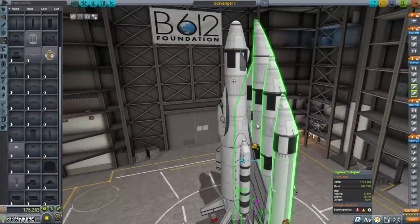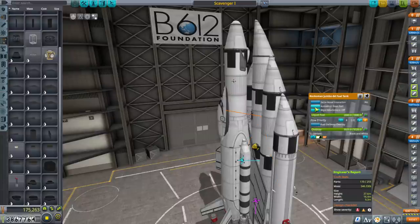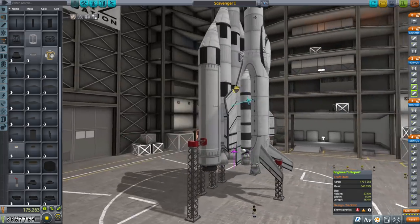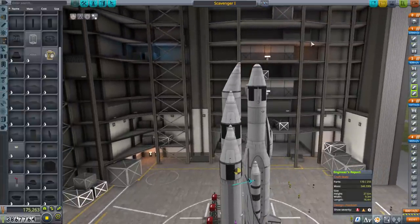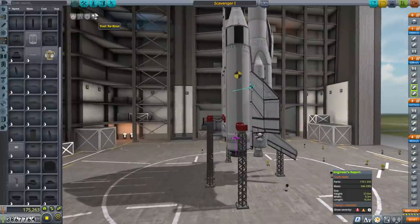Let's have this attached by grandparent part. We really don't need to do a roll program — just go out like that. What are the chances this is going to work out? I don't know — let's find out. No kerbals, not for this run. It's going to be interesting.